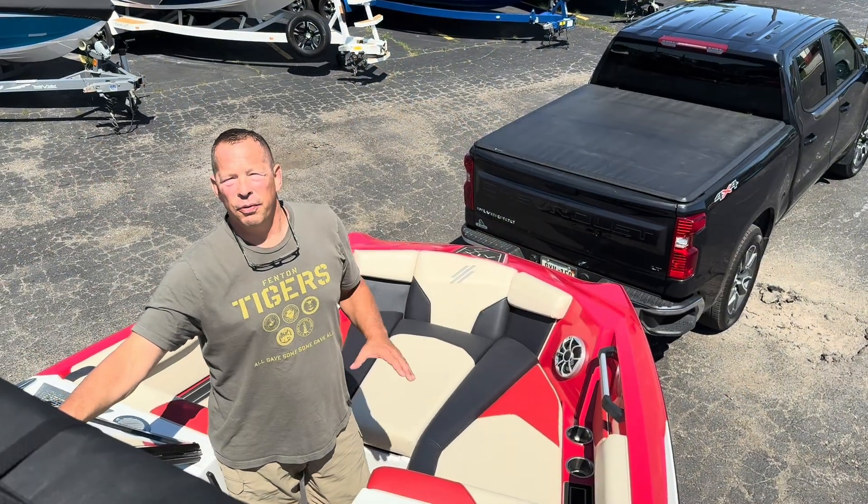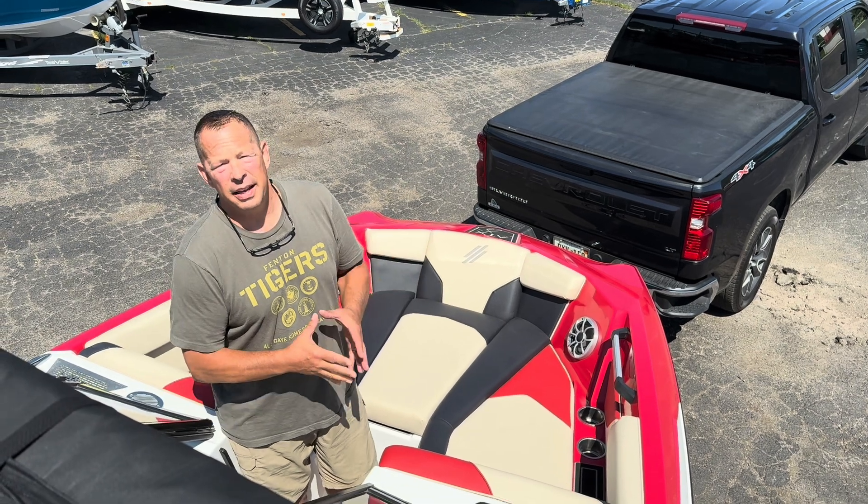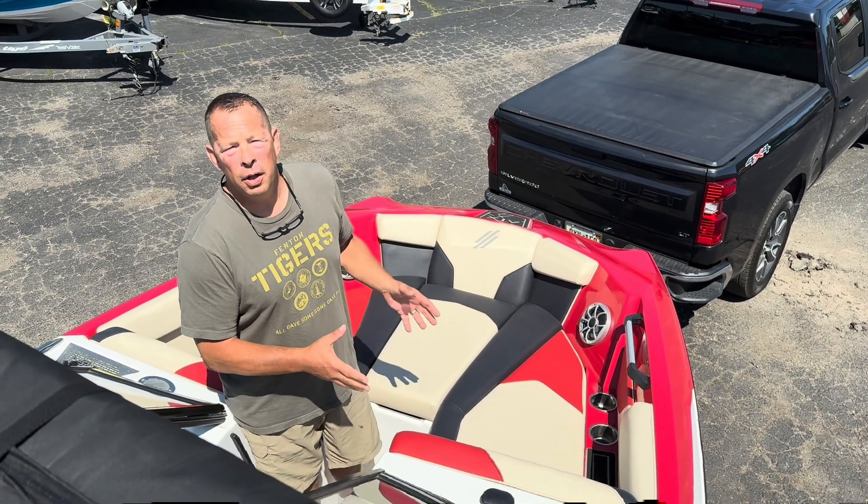Here we are at the front of the 22 ATX, and as you can see for a 22-footer, this thing's got an enormous open bow. Plenty of room for two adults very comfortably, three if you're getting packed in a little bit. What's really neat is the front bow cushion is removable, and underneath there's Gator Step, which gives us a very easy entry and exit from the front of the boat as you're picking someone up from the dock.